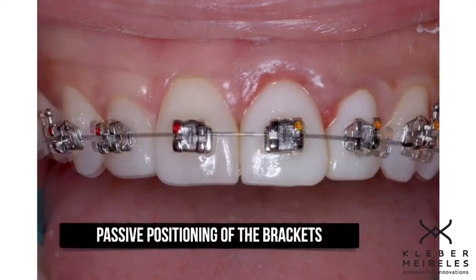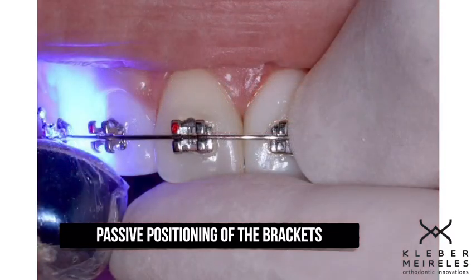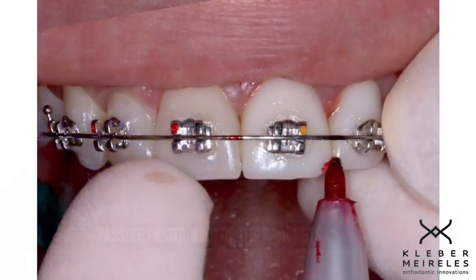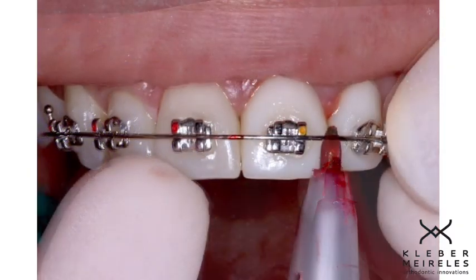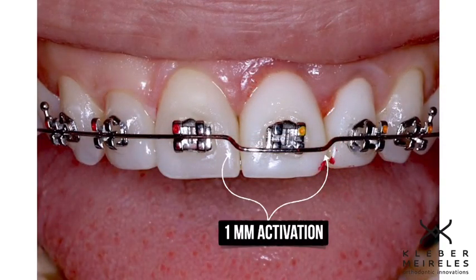This is the fast extrusion protocol. First of all, I'll do the passive positioning of the brackets and I will do the bend after that. Why the passive positioning? Because I don't want to apply nighttime wires here, just stainless steel.